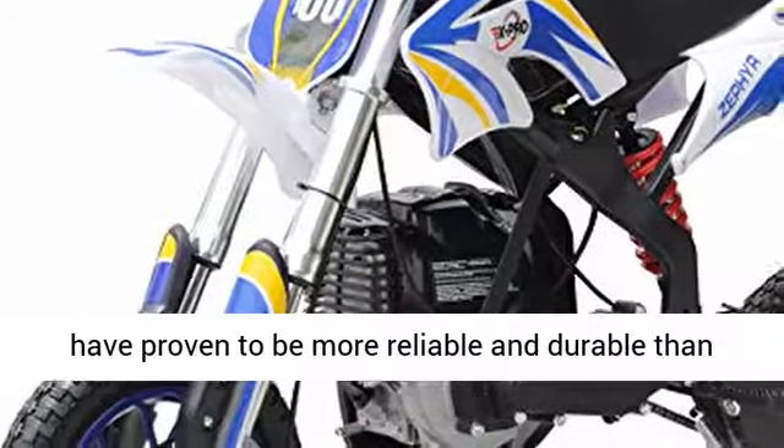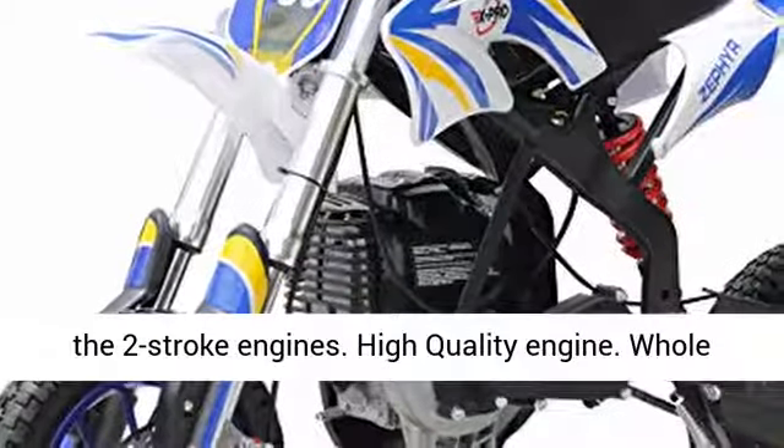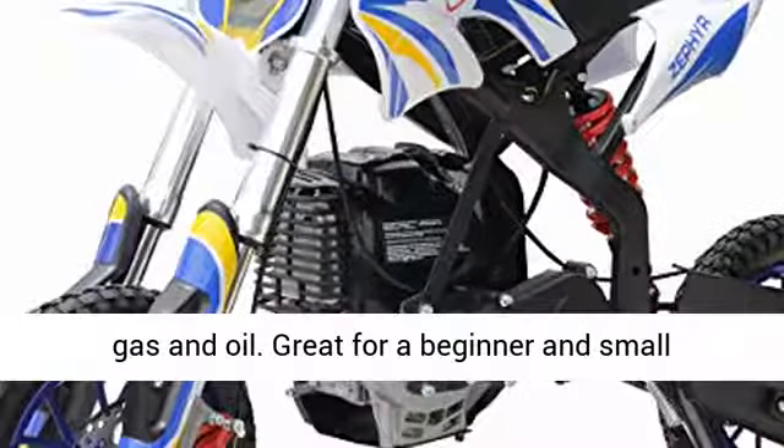The 4-stroke engines have proven to be more reliable and durable than the 2-stroke engines. High-quality engine. The whole bike is EPA approved. Low noise. No need to mix gas and oil.